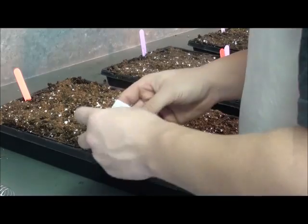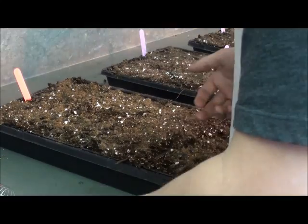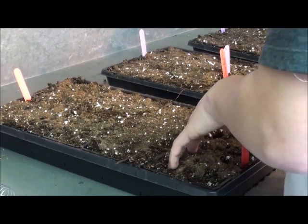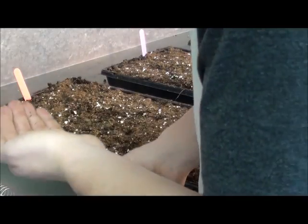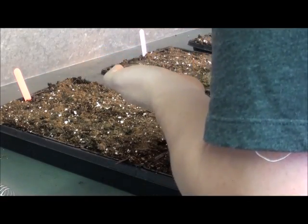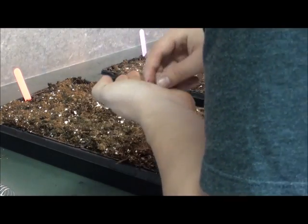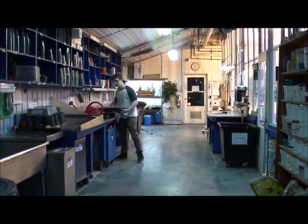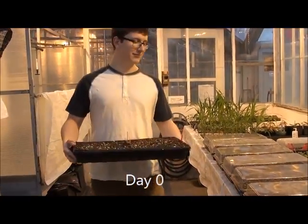Now it's time for one of the most important steps — the seeding. The first thing I did is make little holes in each part of the tray. After, I placed one seed per hole. The seeds were placed at about 0.5 cm depth. You can now bring your tray to the heated bench. We will count this day as D0.